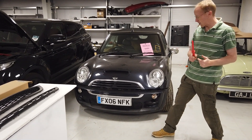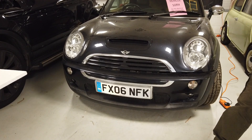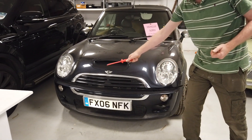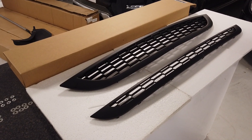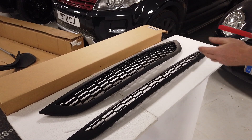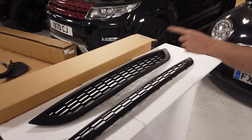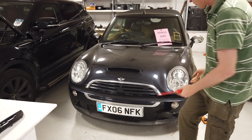We're going to do a video on the Mini today — we don't give it much love. We're doing the grill change on the Mini, which should be the same for all early Minis where the headlights lift up with the bonnet. This is a Cooper S convertible. We've got a grill that looks like the John Cooper Works grill, but it won't fit the JCW — it's to make the normal one look like the JCW. Read the description carefully.